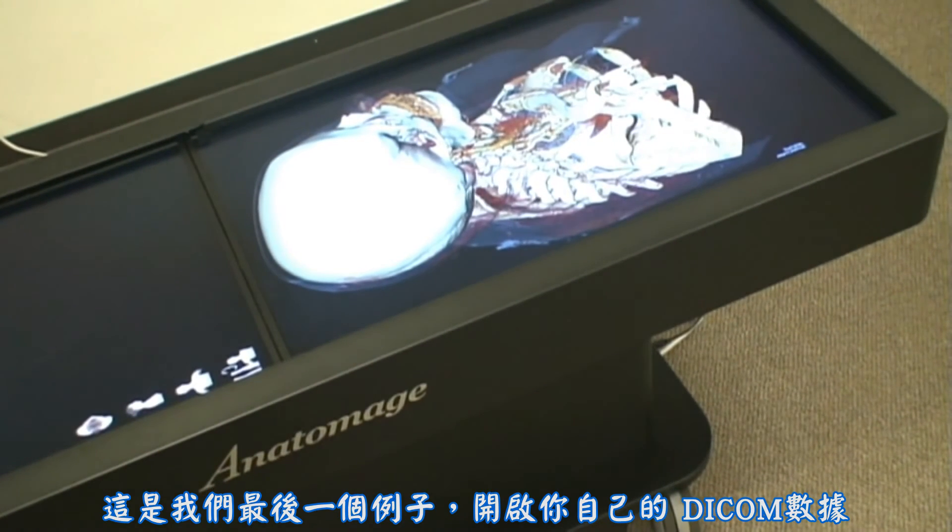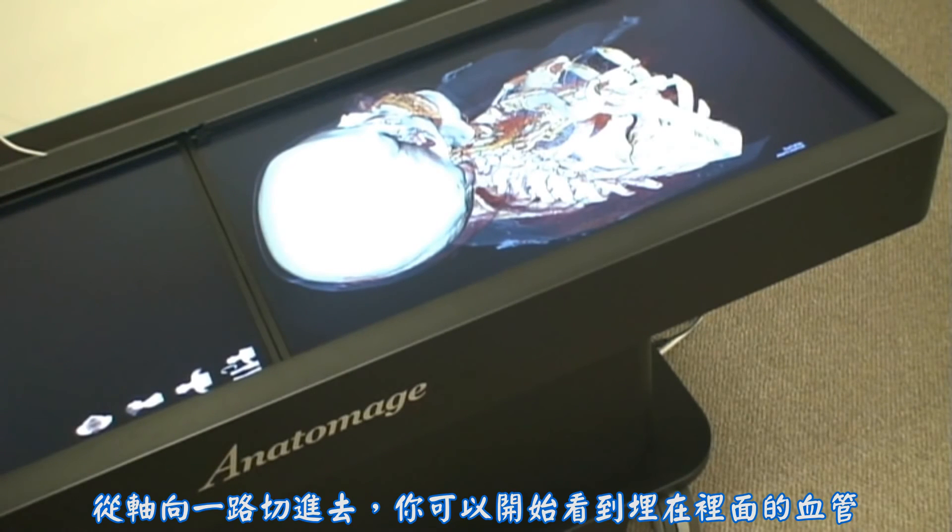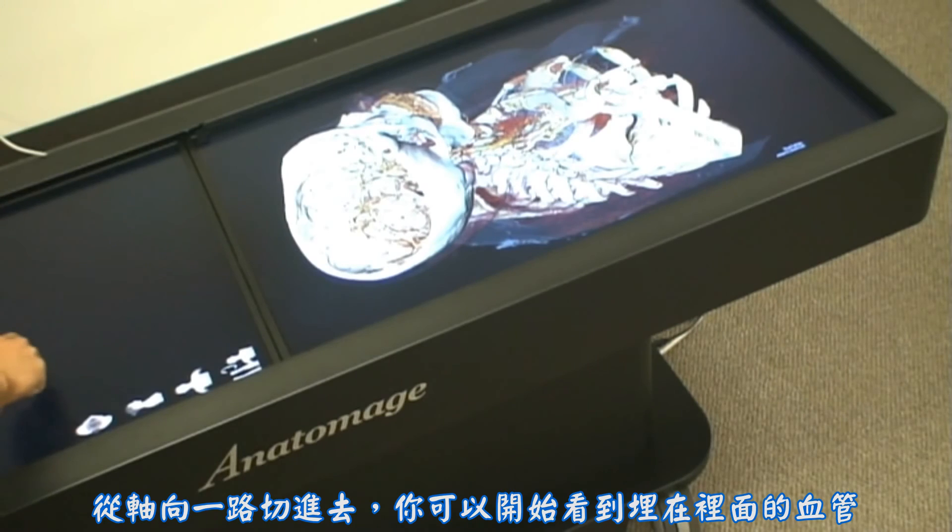This is our last case of opening up your own DICOM dataset. Using contrast media, you're actually able to see the blood vessels in the scan. Using an axial cut, I'm going to cut through and start to see the vessels within the head.